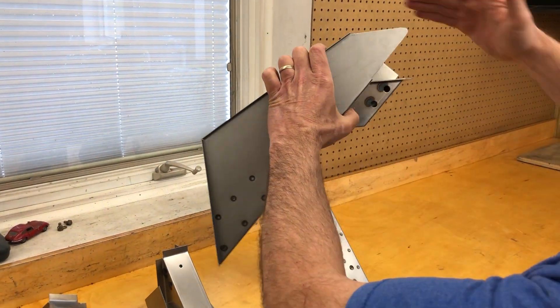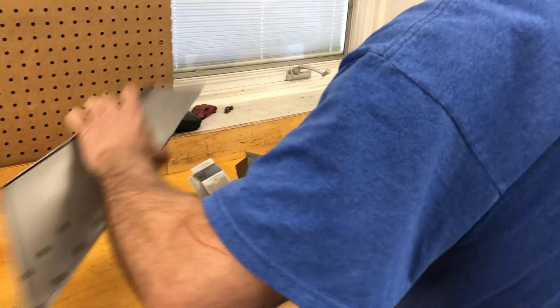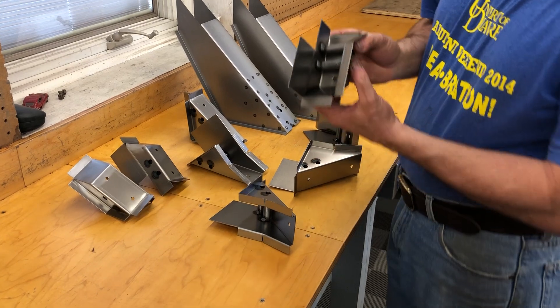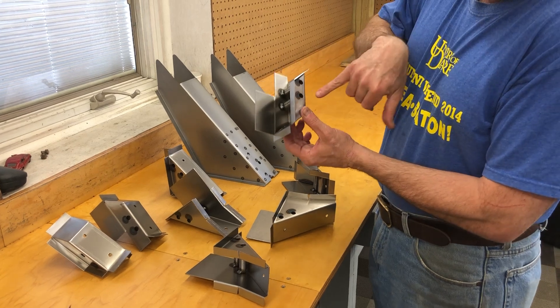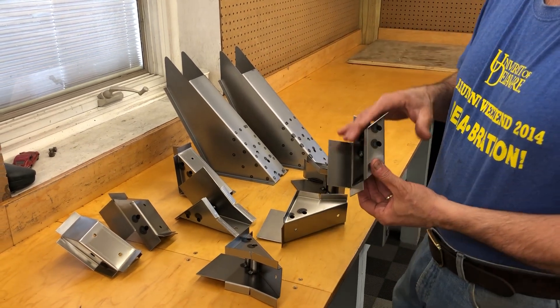And then there's a cross member that goes across, and then that one would be up in there. So what happens with these — and the reason that this shop asked us to make a set of four of these — is the bolts get stuck in here. They get seized up and people just mangle these so badly. And I think at the car they've got at this shop, someone just torched all of these out.